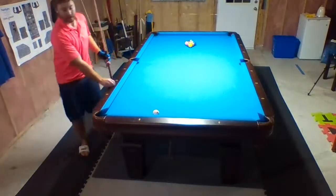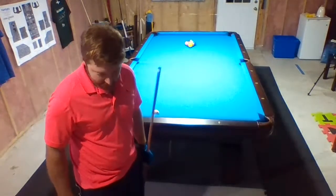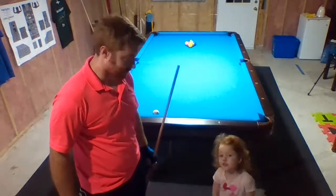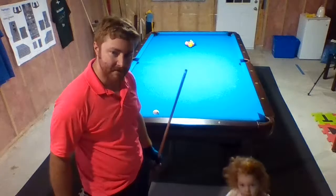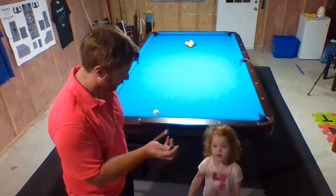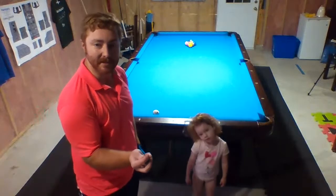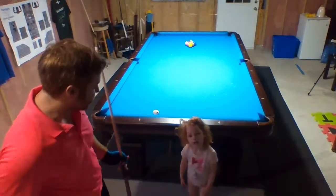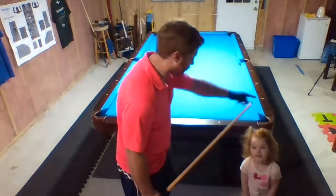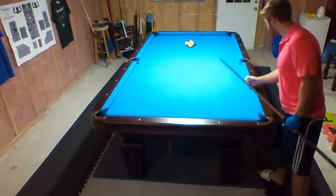Hey, would you say hi? I can't see you — I can see you, they can see you. What's your name? Hi, I'm Evelyn! Okay, thank you. Go over there — I'm going to try a break.